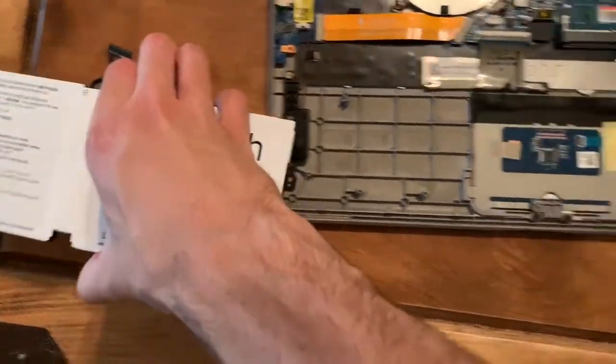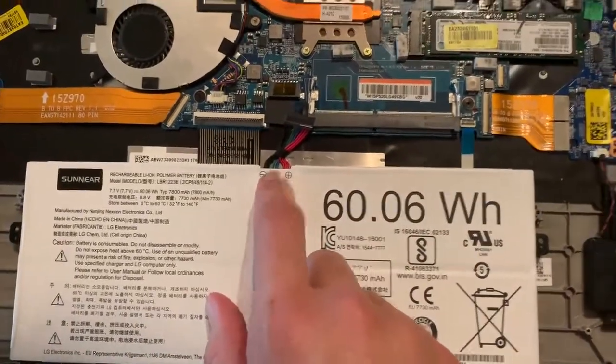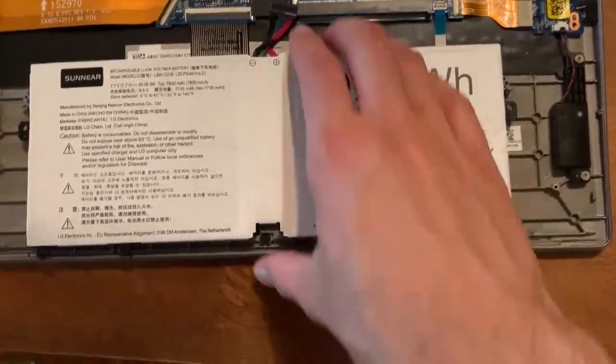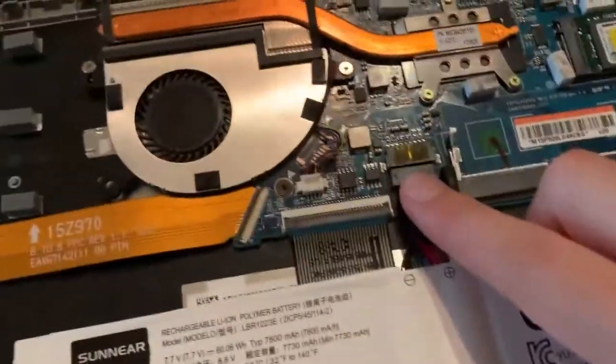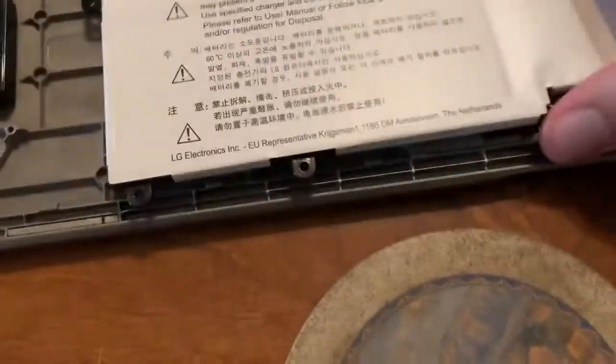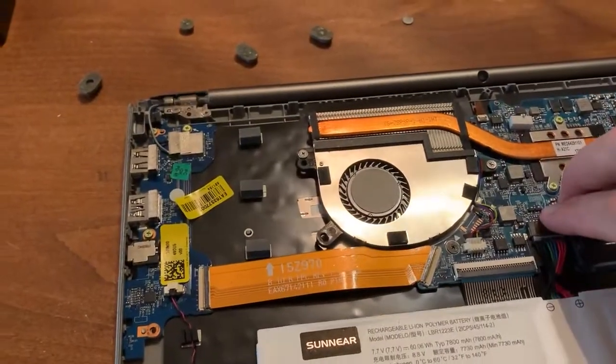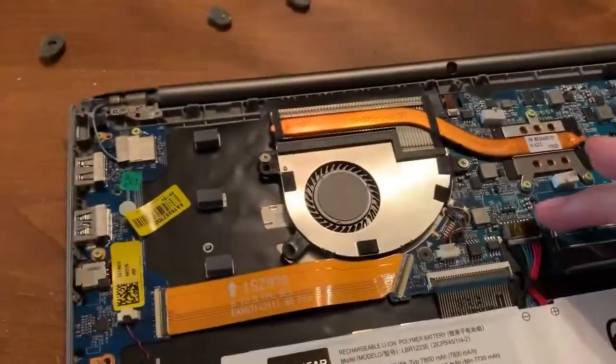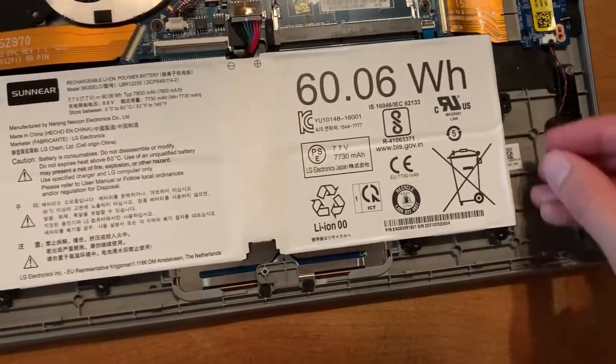Note the orientation of the new battery. You'll have negative charge on the left, positive on the right, with the 60 watts on the right hand side. Line it up so that it's even with the port and push it in. Move it back to the position so the screws can go back in the holes.